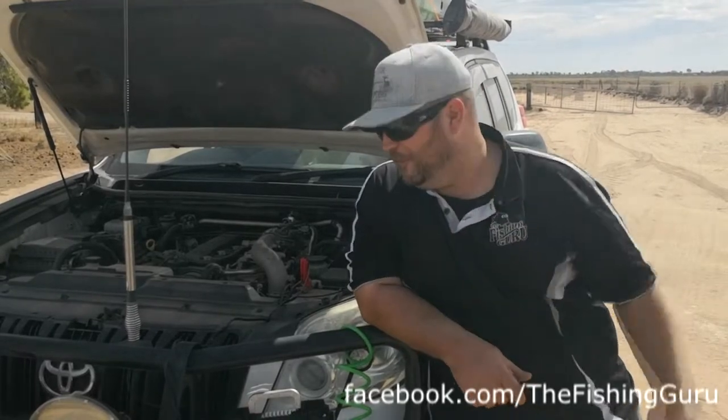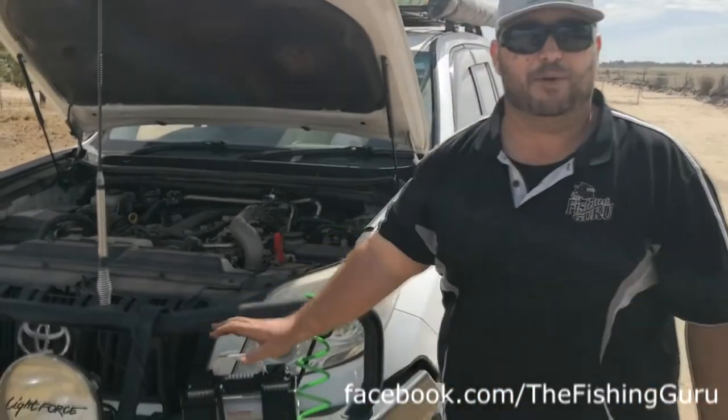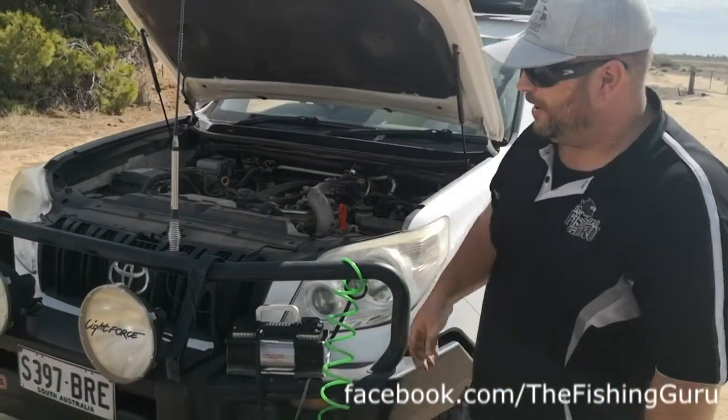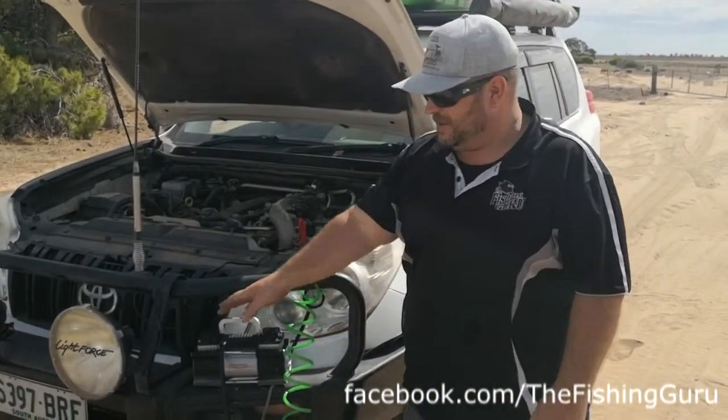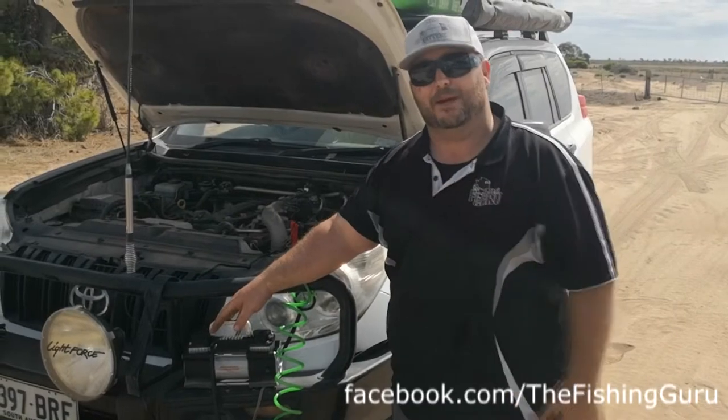I thought I'd take this opportunity to show you guys how to inflate your tires back up again. The first four-wheel drive essential is a decent air compressor. This one here is made by a company called Slime — there are thousands on the market — and this one's a 150 liter per minute compressor.